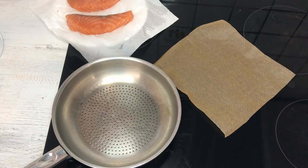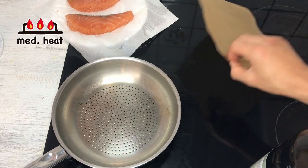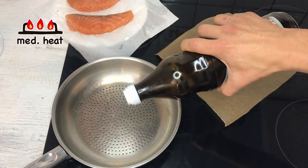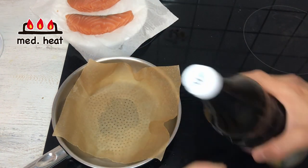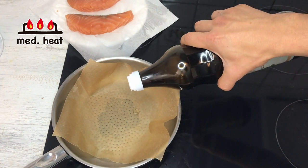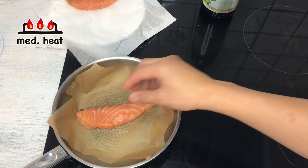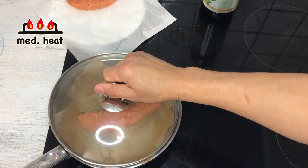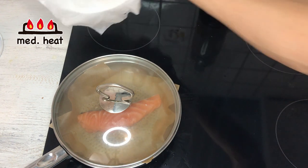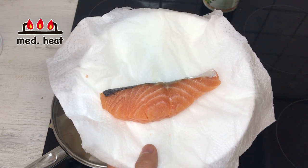I'm going to turn on the heat to medium. I'll use the same technique as I did for the miso chicken — put in just a tiny bit of oil, then a cooking sheet over it, and a little bit of oil on top of that as well. Then I'll place the salmon in. If you have a grill oven, use that, but I don't, so I'll cook it like this with a lid on. The other piece I'm going to wrap up and put in the freezer to eat later.